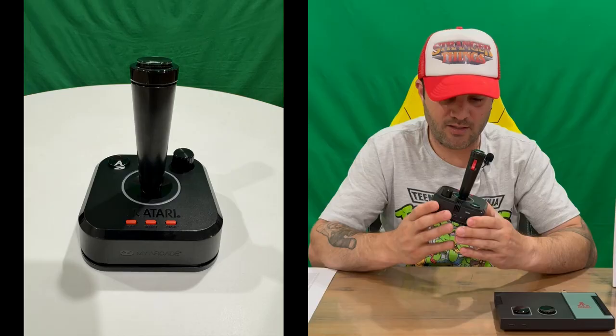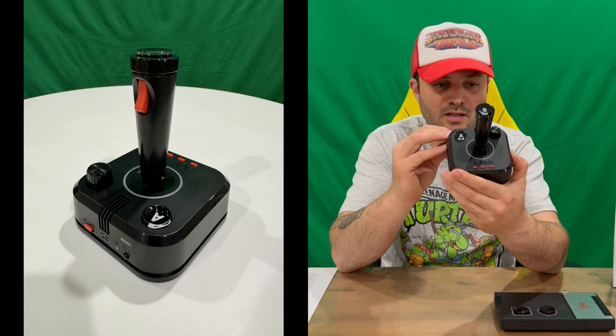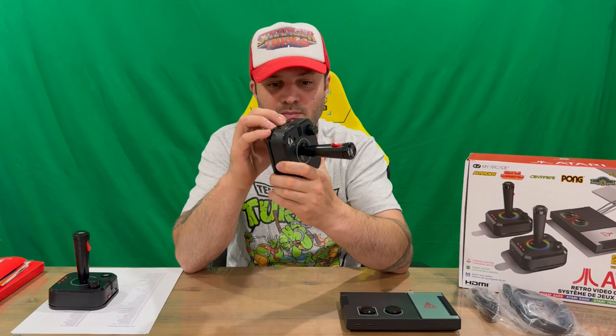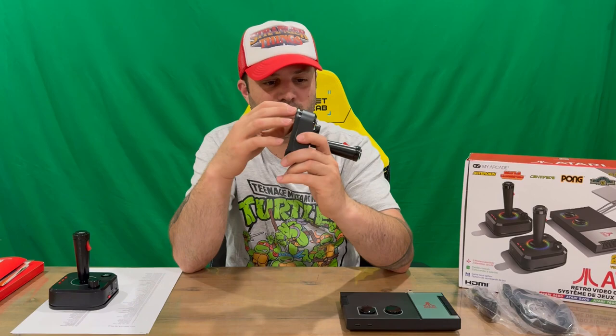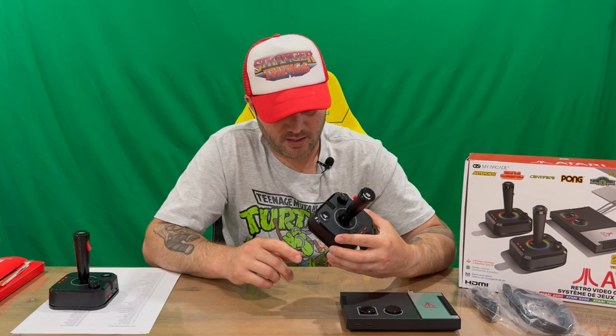Now we'll take a look at our controllers. There's a little warning about the battery. Here's your My Arcade Atari controller. You can connect via USB-C, so if you don't want to use batteries you can get a USB-C cable — probably a lengthy one so you can sit back from the TV. You can pull the back off but you need a screwdriver. It says to use high quality alkaline batteries for longer play time. I'll check off camera if there's a cable included, and see how many batteries it takes.